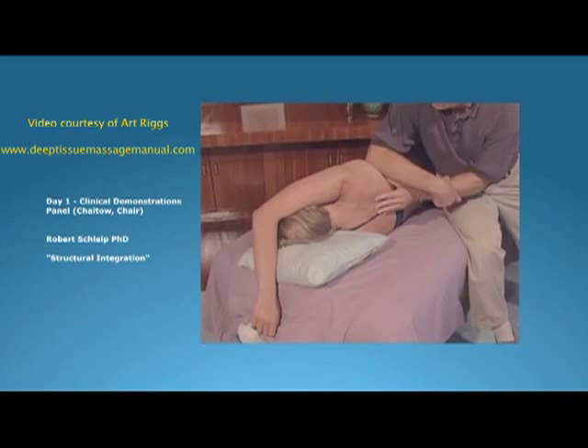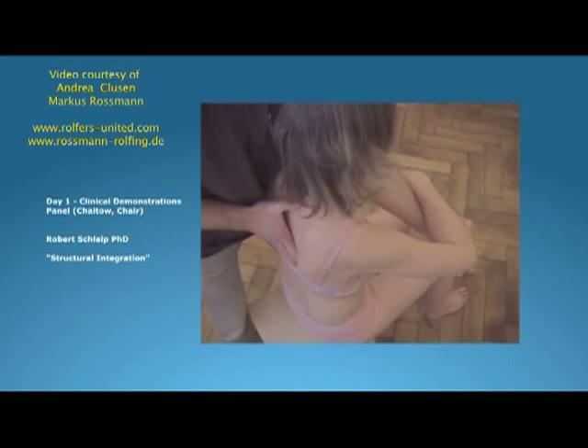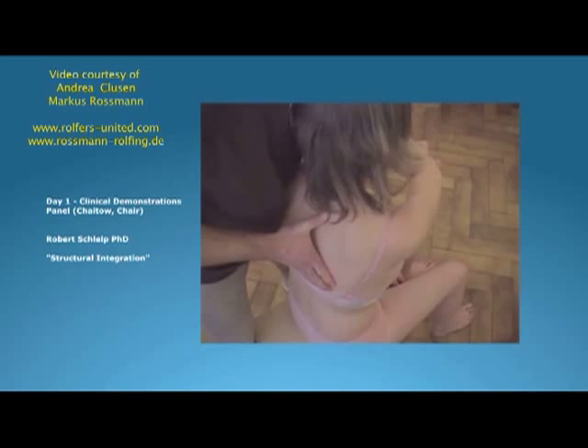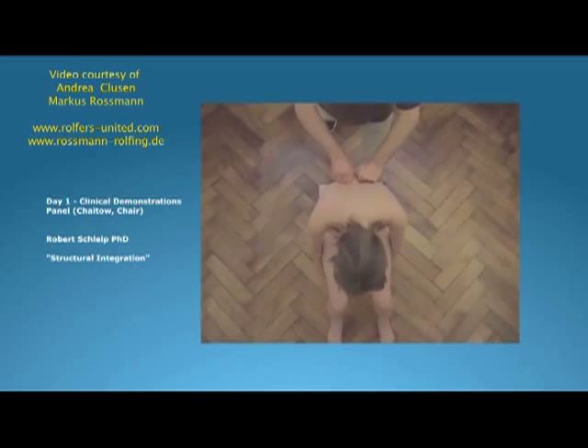Precise and measured pressure releases tension and restrictions — that's from Clusen and Rossmann. Not only superficial layers are treated, but also the deep layers. Rolfing can be done lying on a massage table, in sitting, and even in standing upright. During the session, there are times when active movement participation of the client is required.